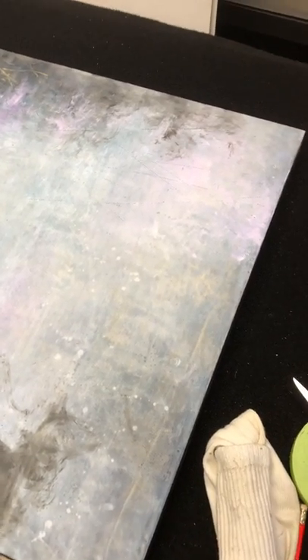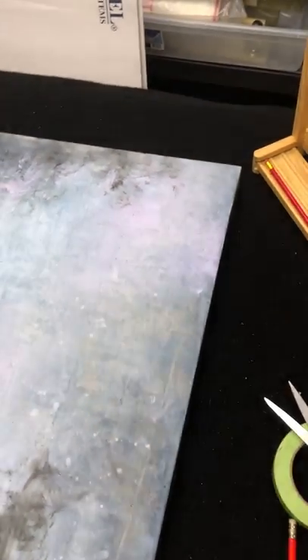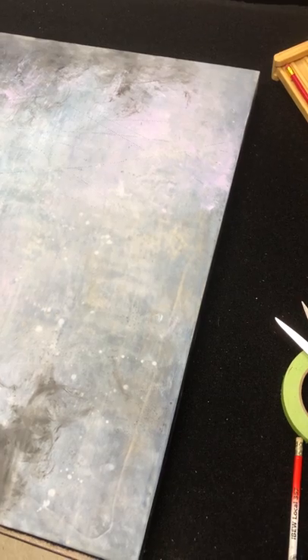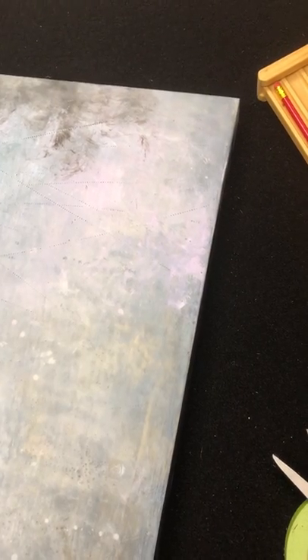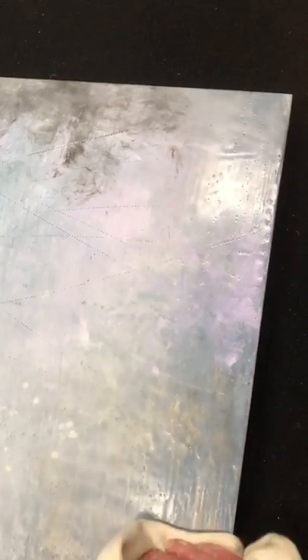I use a sock — a used, washed sock — and I buff it with gentle pressure to try and bring back the shine of the wax. And this will happen over time. You can see how it just kind of brightened up right there, getting nice and shiny.